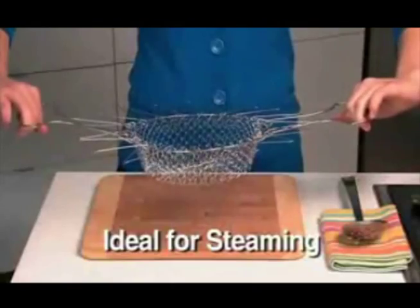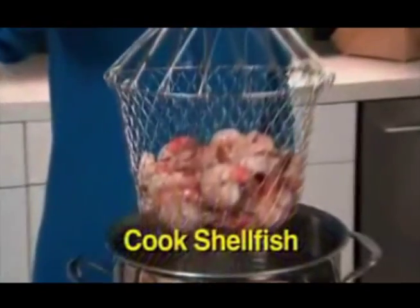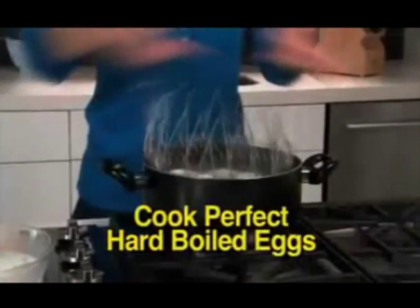Flip it over and it stays above the water for perfectly steamed veggies every time. The uses are endless. Cook shellfish like succulent shrimp. Blanch broccoli to perfection. Cook hard-boiled eggs and go right from the pot to ice water.